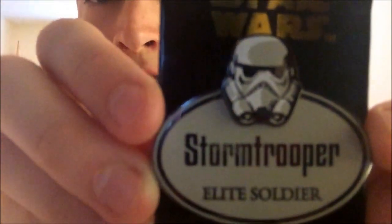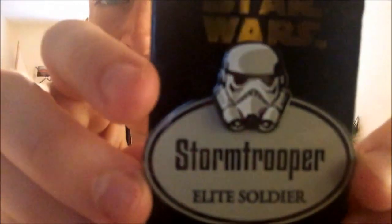Next I have the Scarif Troopers from Rogue One as well — Scarif Troopers, Elite Soldiers of the Galactic Empire. That's what it says from top to bottom. It's like the tan colors; the camera doesn't like to pick that up. Next I got the Stormtrooper Elite Soldier, which looks like the Stormtrooper is in a Rebel style.